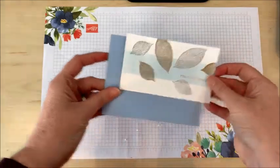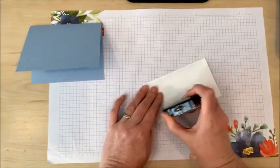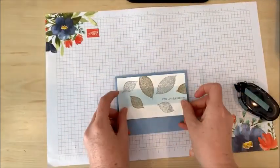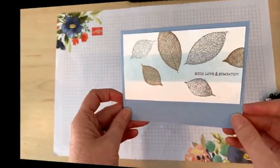And now I'm ready to attach this. And there we go — there's our completed card with the emboss resist technique.